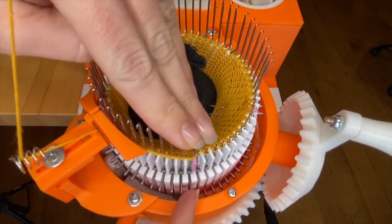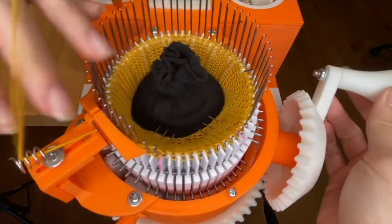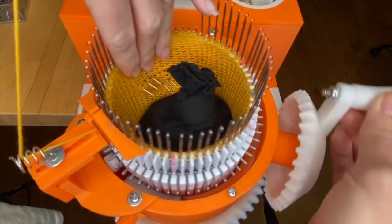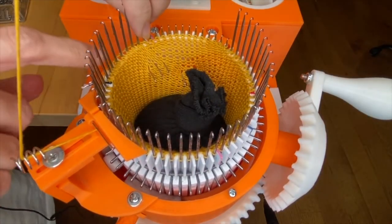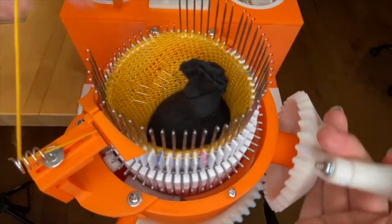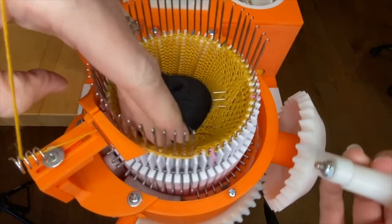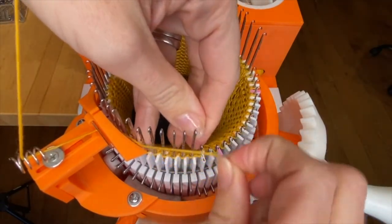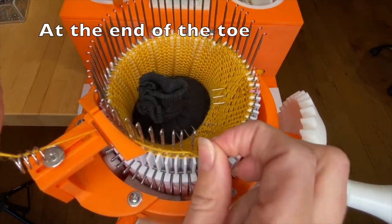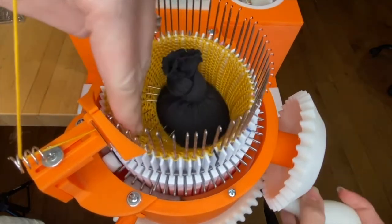Same on this side — I'm going to push down two, wrap the yarn behind those two, and from here I'm just going to push down one at a time and wrap behind. The one difference between the toe and the heel is that on the toe you do not wrap the out-of-work needle next to the main mark and the halfway mark.